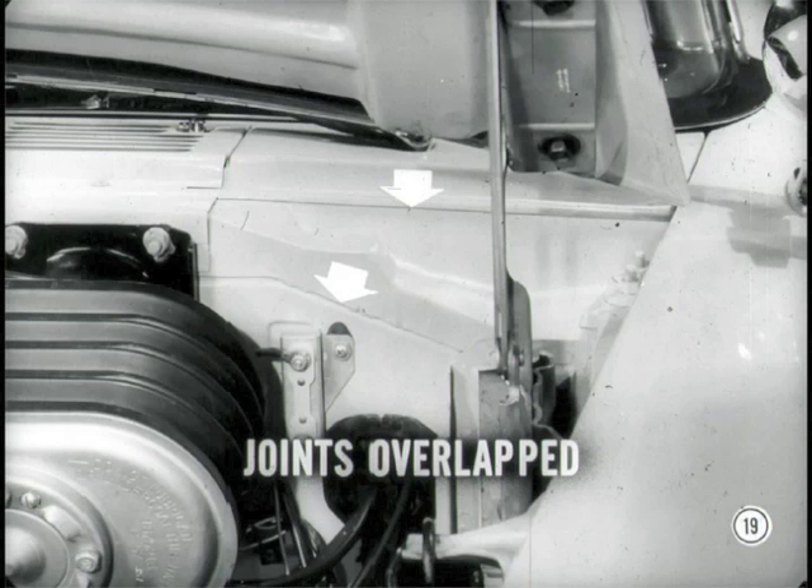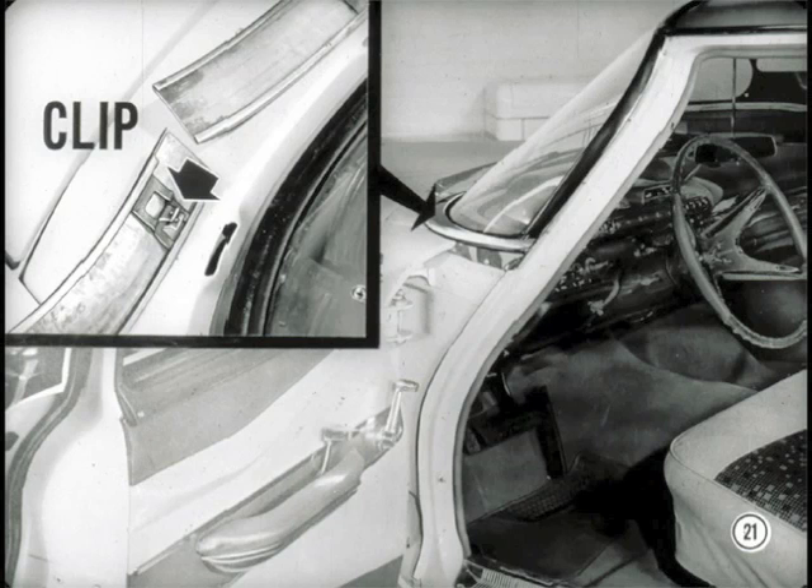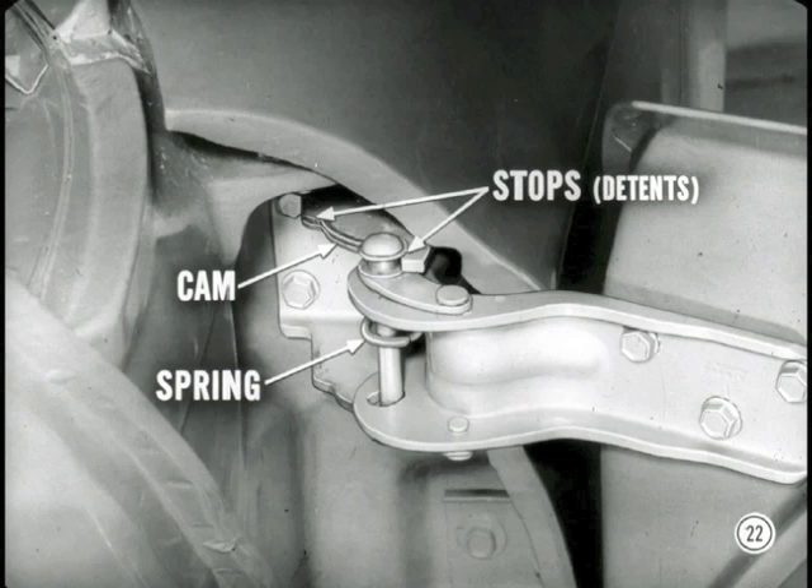Panel joints are so overlapped, they shed water like shingles. The windshield and rear window areas have been given special attention. There's a new weather strip that grips the glass better and a new sealer instead of cement to give a weather-tight job. The windshield pillar doesn't have that dog leg it used to have, and it looks stronger too. The moldings are held on with clips instead of screws. Notice these new door hinges too — a cam and spring arrangement holds the door in two positions. It has two built-in stops or detents, so the door check strap is no longer necessary.